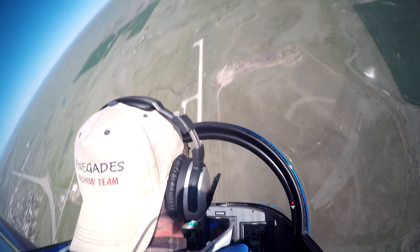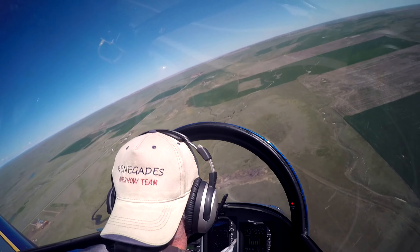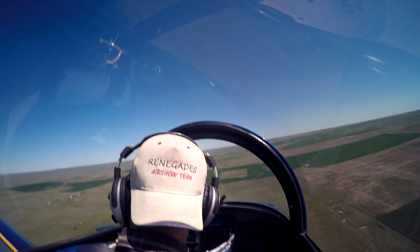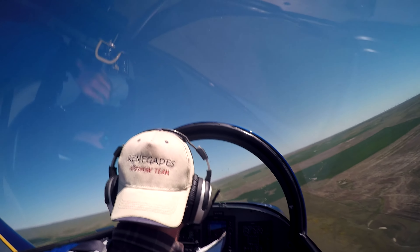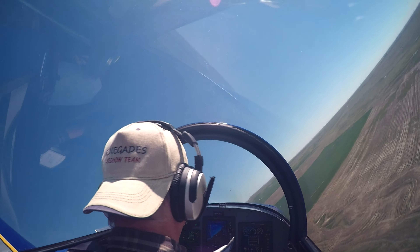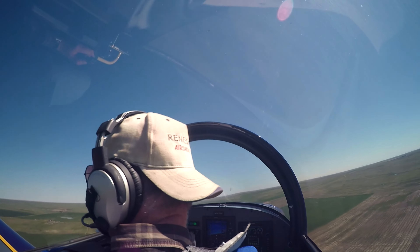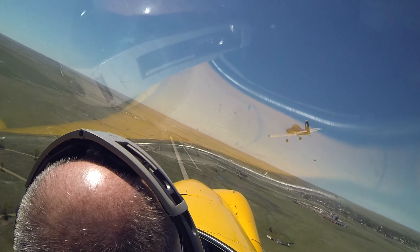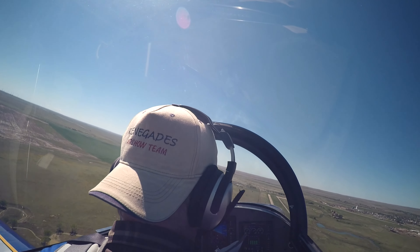Smoke on. One. Hold. I'm gonna bend it around. 120. 115 on the speed. 120. Three.